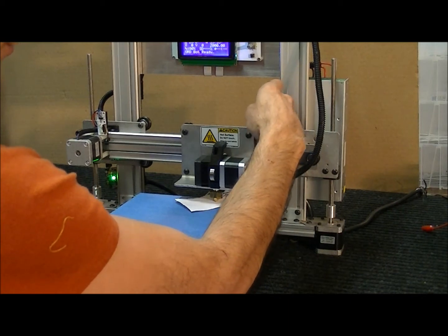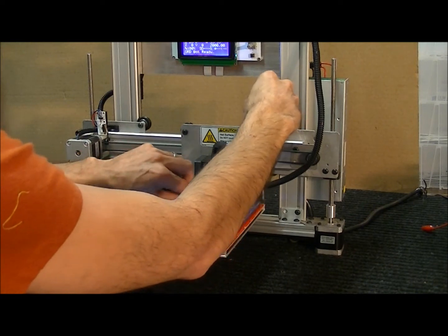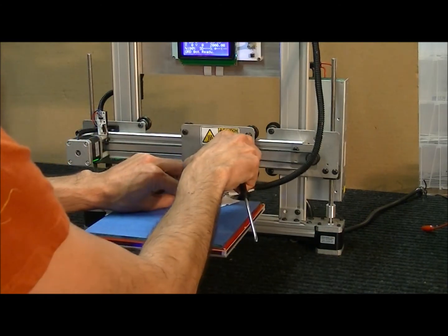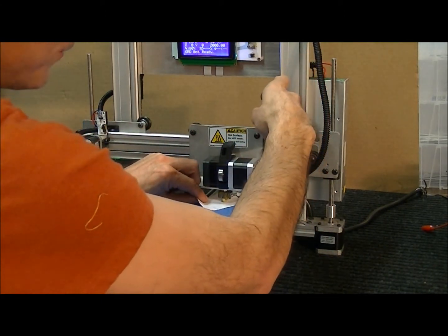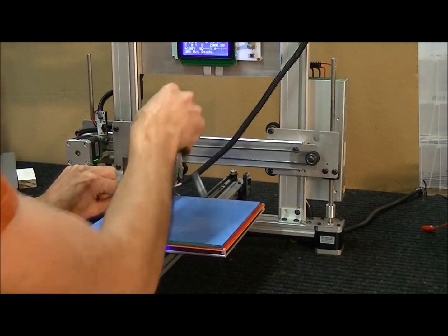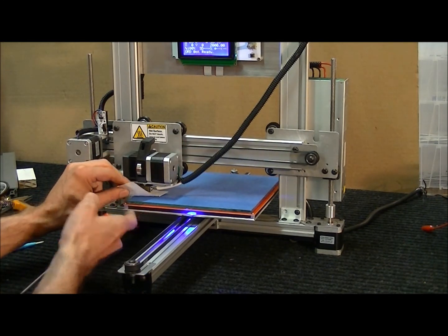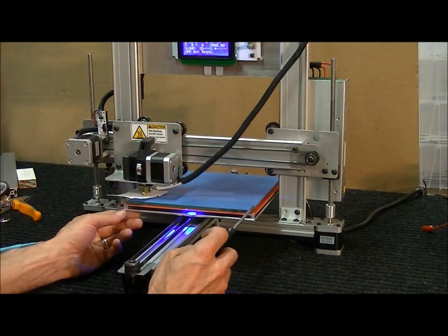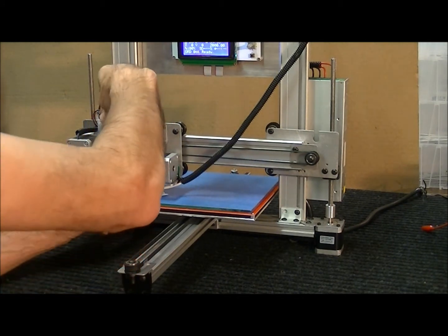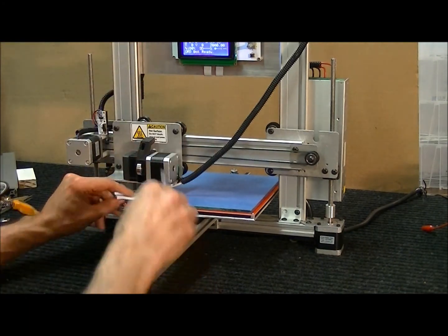Turning the spacer clockwise makes that corner of the board go down, meaning more separation between the nozzle and the bed. Keep turning until you get the right gap. Remember, this machine has never been calibrated, so you're probably going to be very close when you get your machine and won't have to adjust these much. Since this is the first calibration, I'm having to adjust quite a bit.